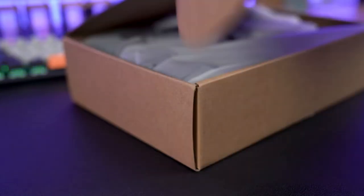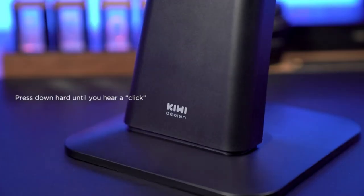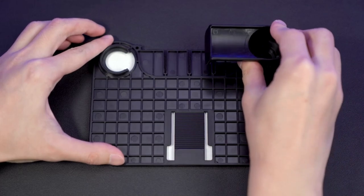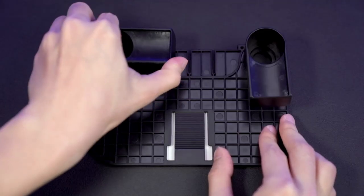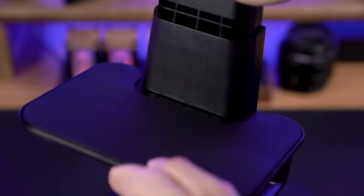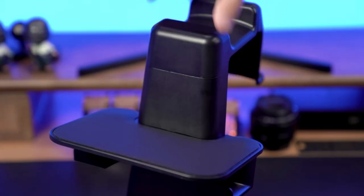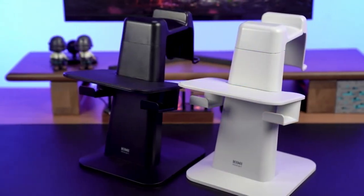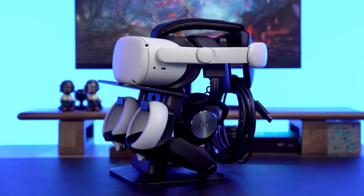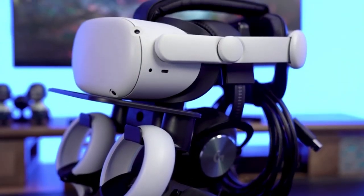More stable and safe — the Kiwi Design Upgraded VR Stand is specially designed for displaying and storing your VR headset and touch controllers. With a unique sponge non-slip design and a strong textured base, it is safe and stable. Now you can place not only VR headsets and controllers but also accessories such as headsets, extended data cables, and head straps compatible with Quest 2.